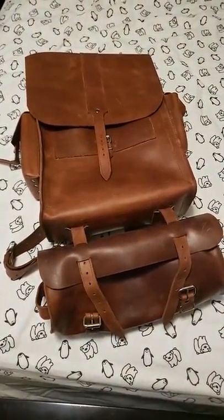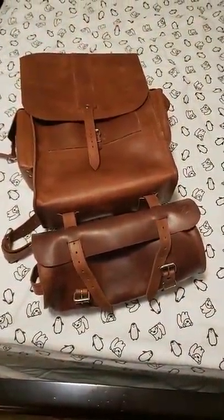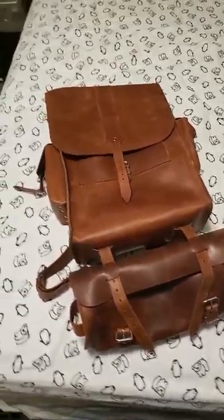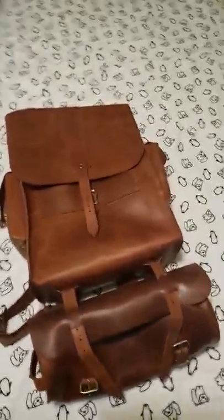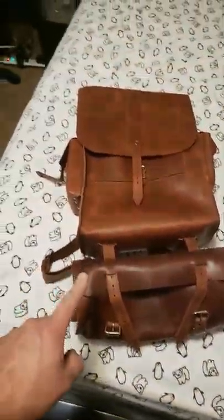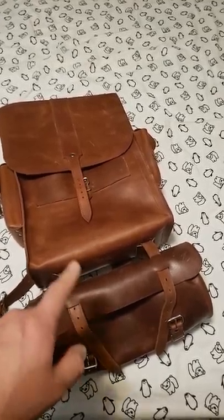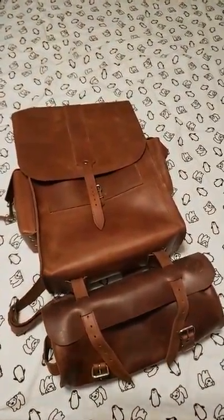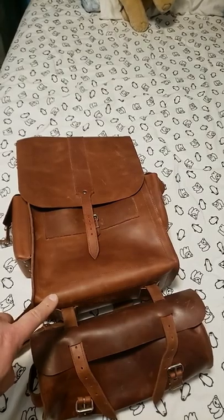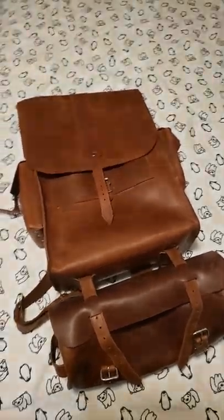Hey, what's up YouTube, this is Charles aka Eskimo Marine. I just want to show you this backpack really quick. It is part of the small rucksacks backpack series that I did about a month ago. I purchased this from the Ukraine using Etsy.com — you can also download their application. This thing is all leather.